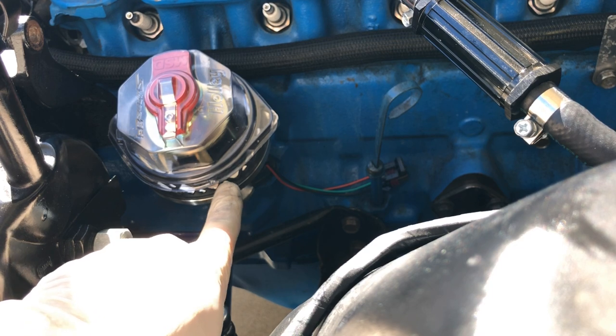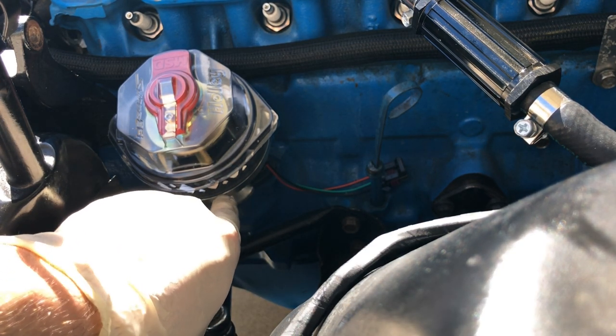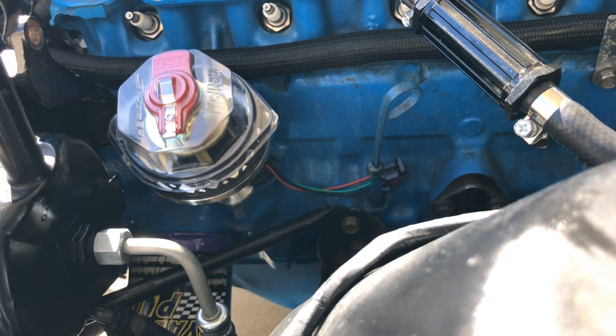There's a little notch on the plastic piece they give you — you're supposed to put a Sharpie mark on there just to signify where the number one terminal is. So we're going to do that, lock it down, throw the cap on, and at that point it's all wiring. The thing that's going to take me the longest is building all the spark plug wires from scratch.